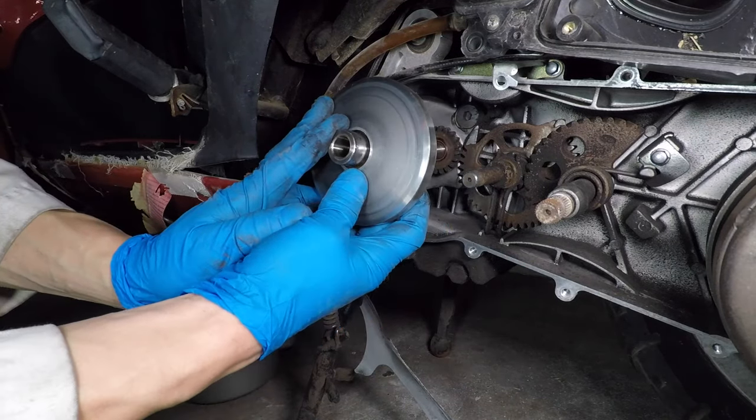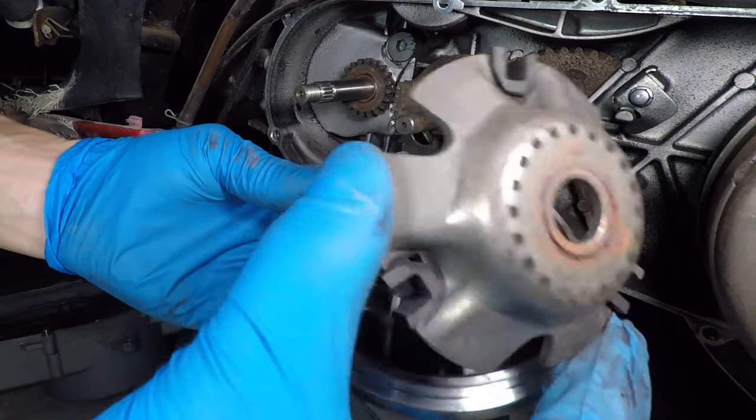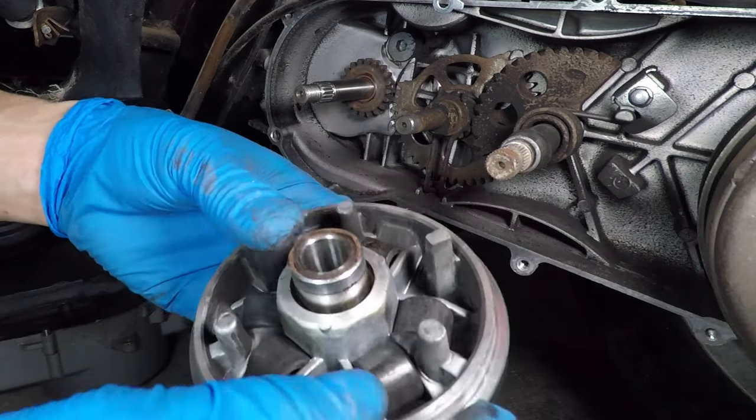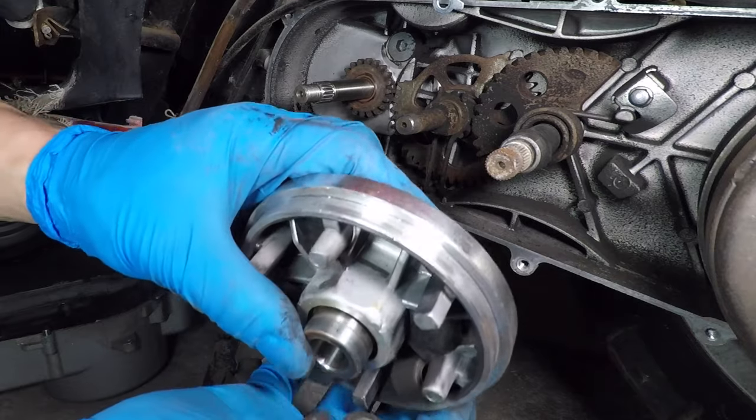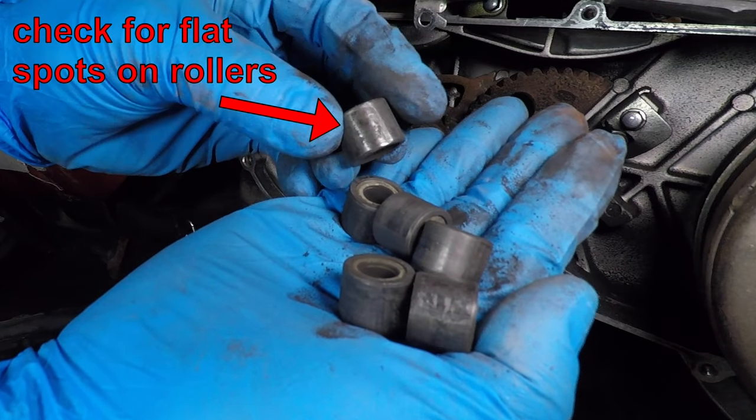This is the variator. The rollers inside move outward from centrifugal force while the engine turns faster, and they push the belt higher on the drive face, making a higher gear ratio. As the rollers wear, they can get flat spots which will make the transmission feel like it's shifting suddenly instead of a smooth transition between gear ratios.